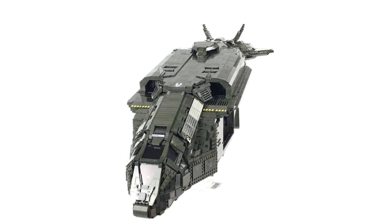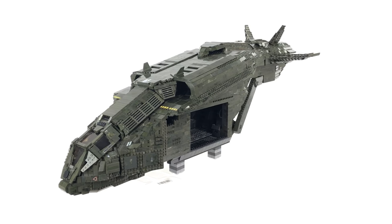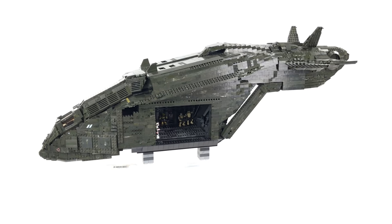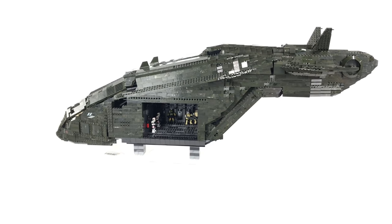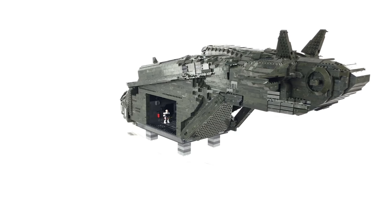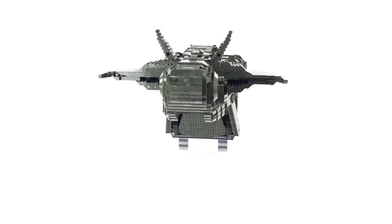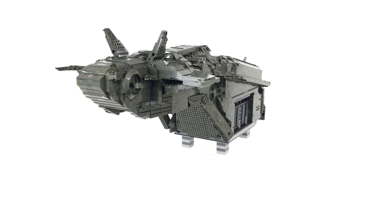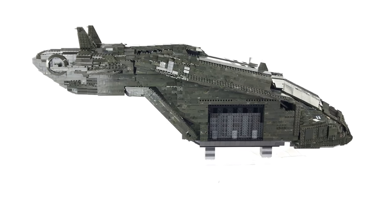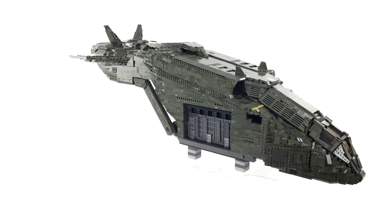Someone also asked would I consider installing lighting onto the pelican — yes, absolutely. The whole time I've been building this I've been visualizing where I'd install it: through the troop bay ceiling, through the cockpit, on the wings, and general exterior lighting. I've never used brick lighting before, so if anybody has recommendations as to which is the best company to use, please leave those in the comments so I can start looking into what I'll need.